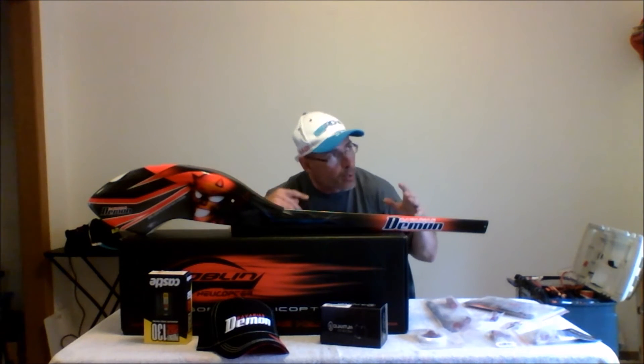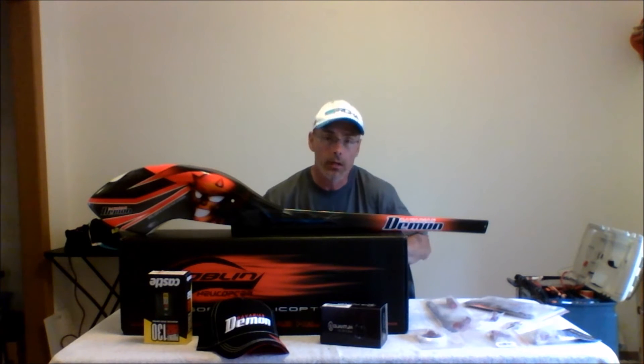Bavarian Demon was really great to give me this opportunity to use this canopy and boom set up without being a sponsored pilot or anything. I feel very fortunate. It's a beautiful looking canopy and boom — very beautiful. Pictures in this room just don't do it justice. You've got to see this thing out in the light. I will be making some flight videos once I put it on.